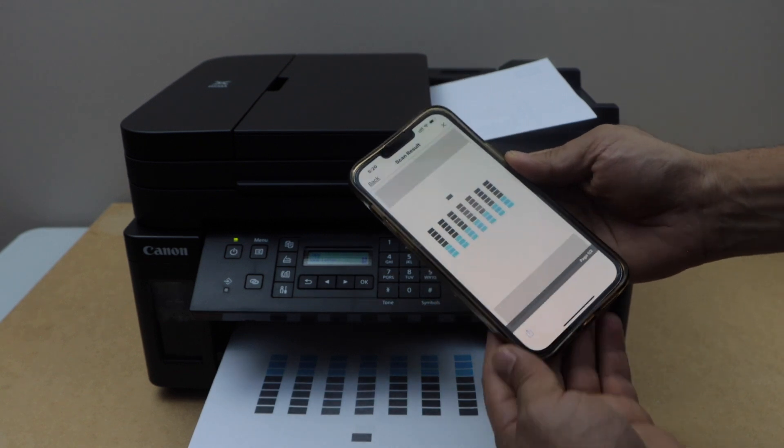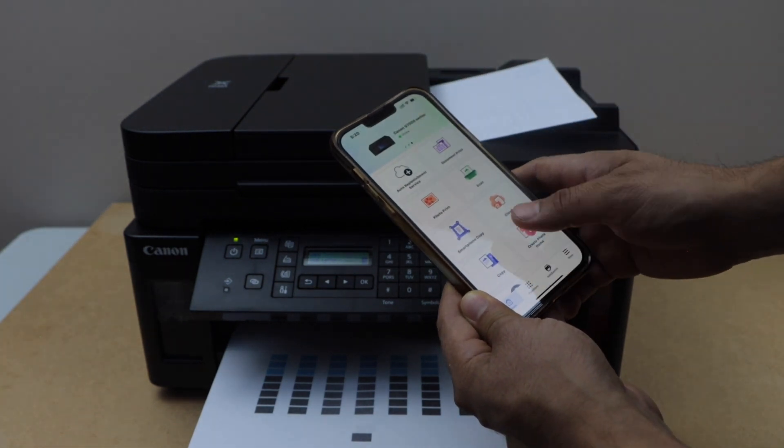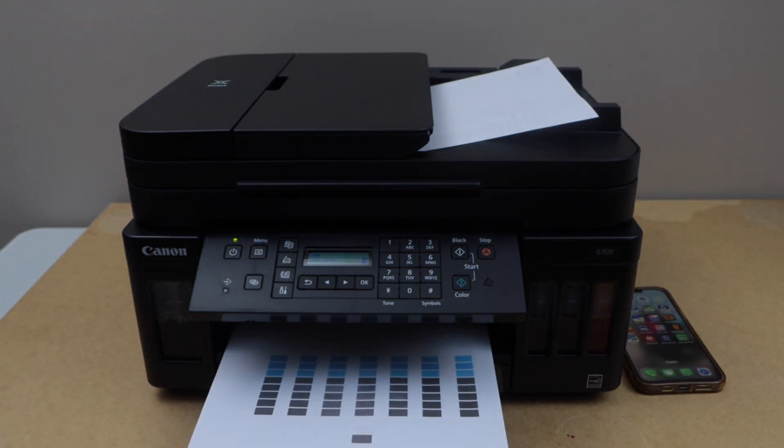The scan is transferred. This way we can do the complete setup of the printer and then start using it for wireless printing and scanning. Hopefully you enjoyed the video — this will help you set up your printer. Thanks for watching.